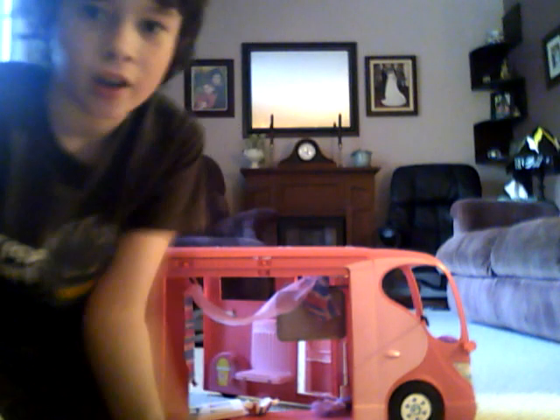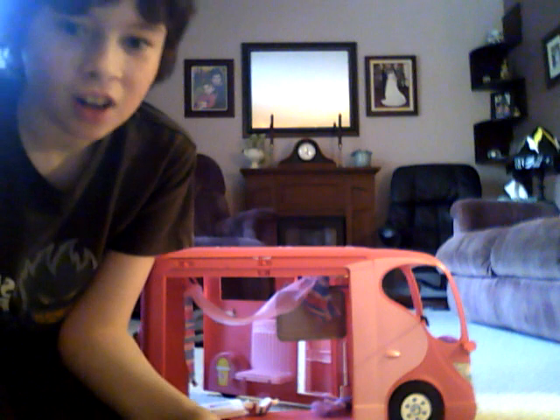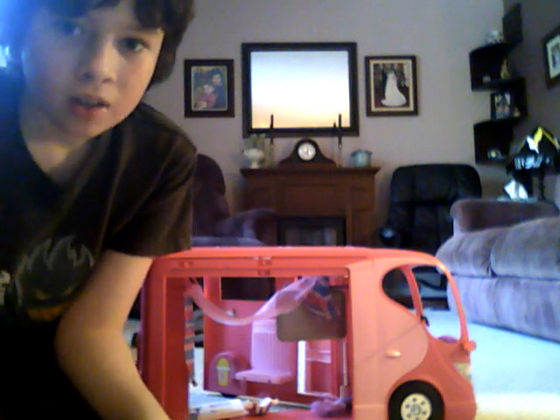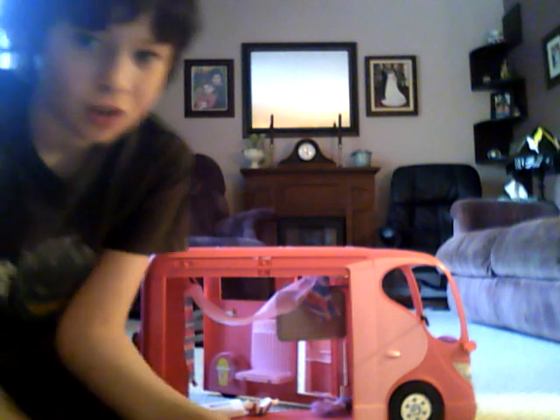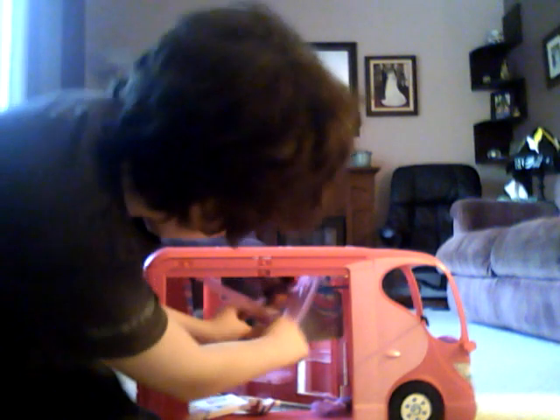If you're an older brother like me and you have a little sister, and she loves to play with her Barbie toys, and you want to find a way to really mess them up without having your parents get mad at you and your sister — well, this is an easy way to do it. If you have a Barbie camper,